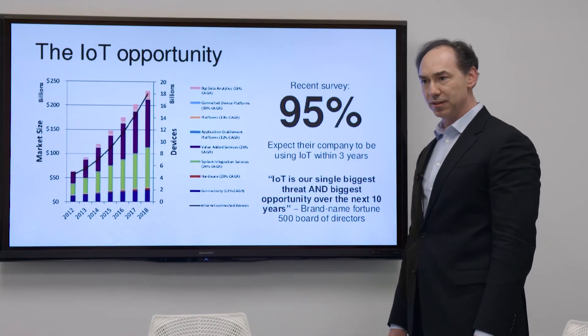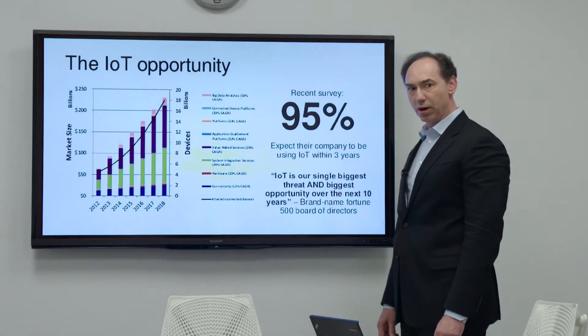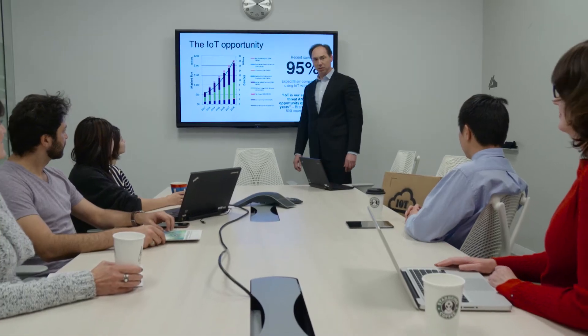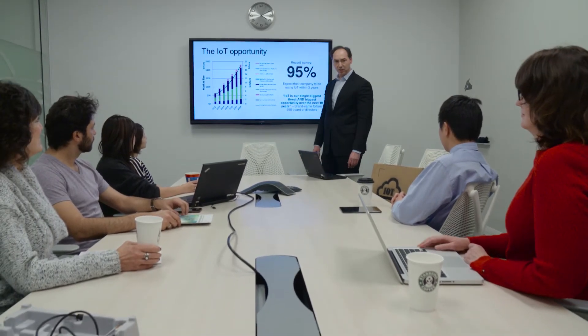IoT is disrupting our marketplace. It can be our biggest threat or our biggest opportunity. What do you think, champ? Have you seen this data? Look at this — in 2015 the IoT market was 150 billion, but by 2018 it will be 225 billion. That could be an opportunity for us.